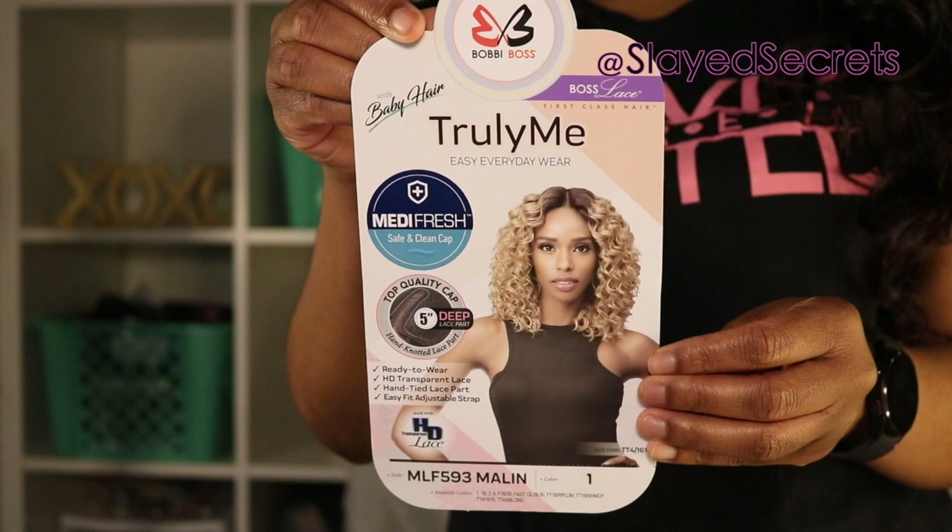Here's the tag for Milan — just brief details about the wig — and this is the back side with more details about the wig. Alright, let's get started.